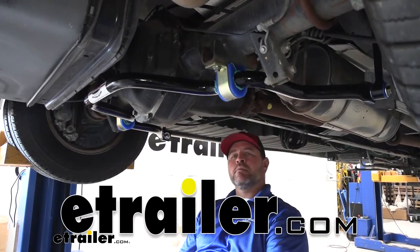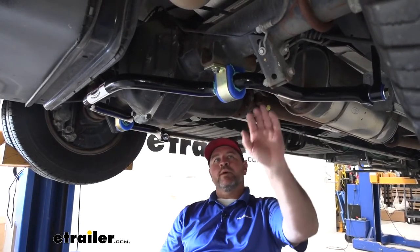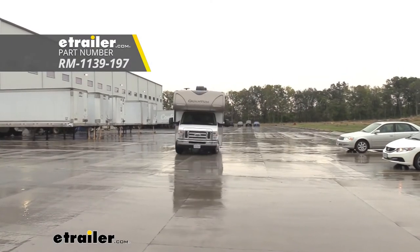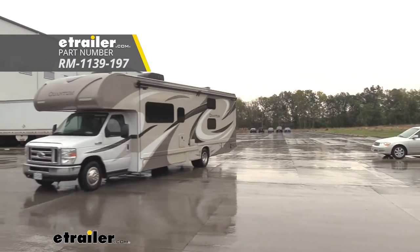Hi, I'm Shane with EHR.com. Today I'm going to walk you through how to install Roadmaster's rear anti-sway bar on our 2017 Ford E450 cutaway motorhome.